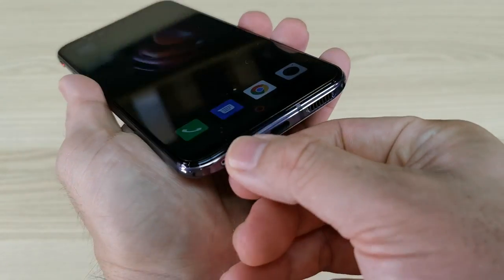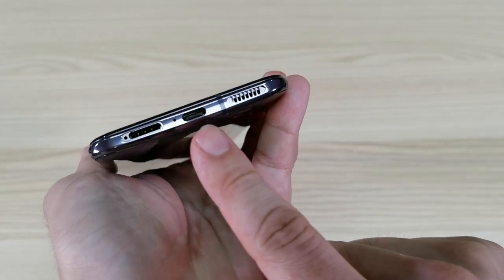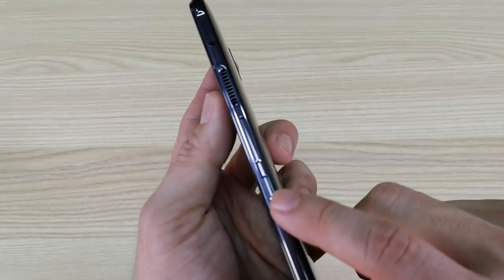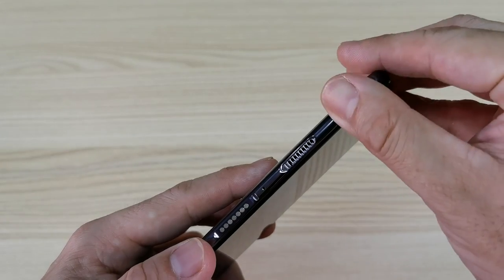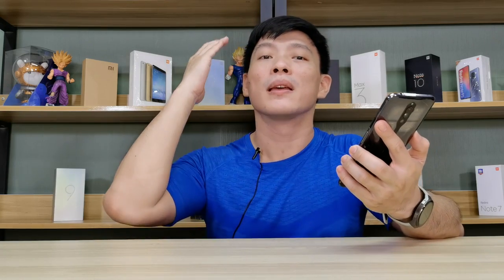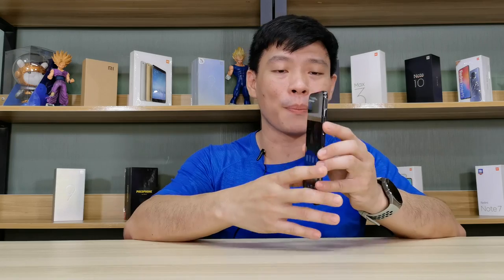Taking a look around the phone: underneath we have a SIM tray for two nano SIMs — no microSD expansion — plus a microphone, USB Type-C, and a loud speaker. On the side we have two air triggers, a power button, and a volume rocker. On top there's an audio jack and a noise cancellation mic, plus a red toggle for the Red Magic Game Space and the fan exhaust. The 6.65-inch AMOLED screen runs at 1080p and 144Hz, protected by Corning Gorilla Glass, and the back is also Gorilla Glass with an aluminum frame.